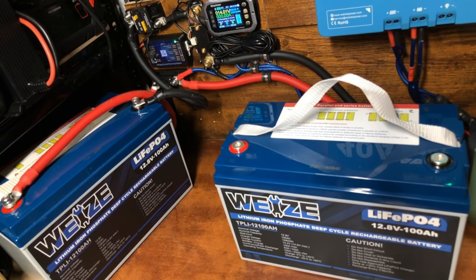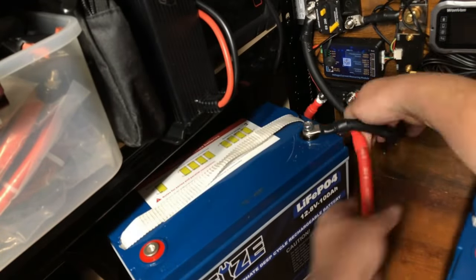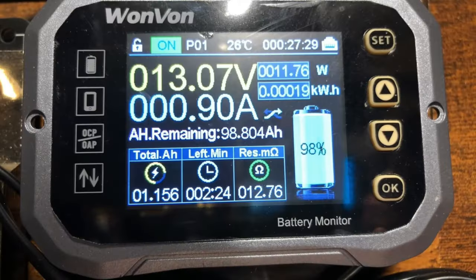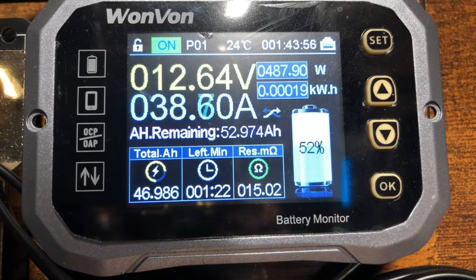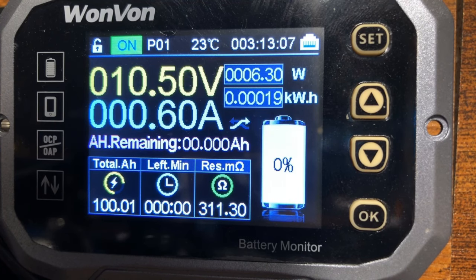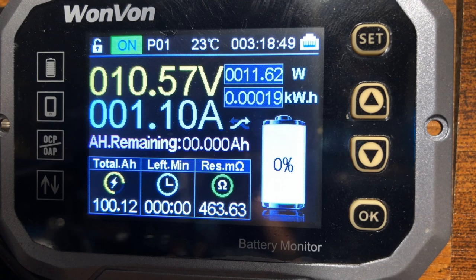Let's go ahead and get these battery cables switched over and get this test started. My inverter conked out right at this point — I was just running too big of a load — so I switched to a smaller load to see what else we could squeeze out. It's looking like 100.12 amp hours and we're going to call it there. I don't want to trigger a complete disconnect, so it definitely passed.